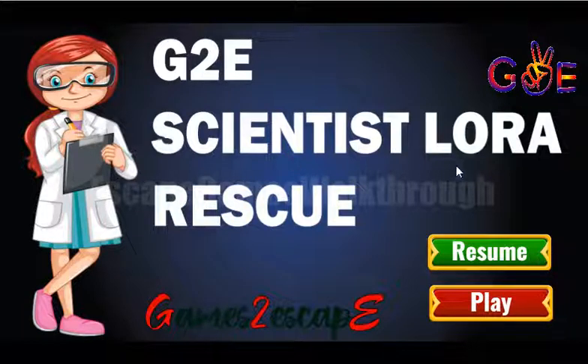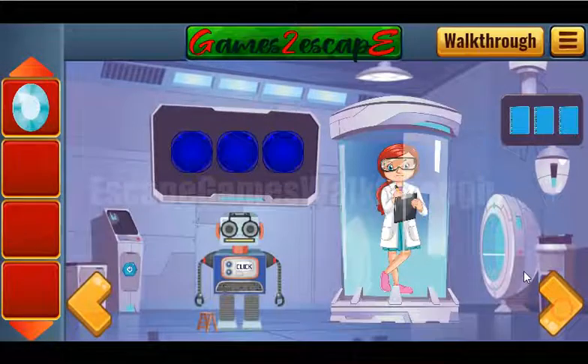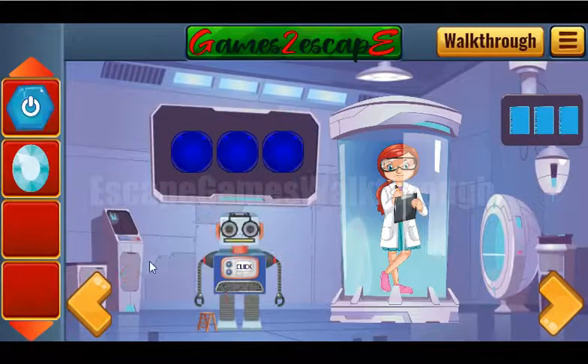We are playing Scientist Loreal Rescue by GAMESTSCAPE. Here we can take the gem, moving further, and there's a button.